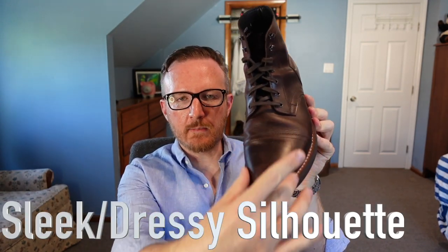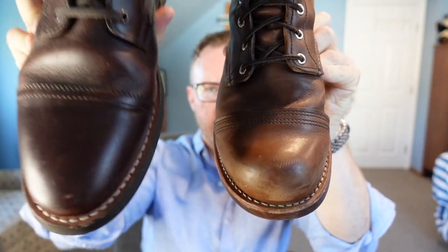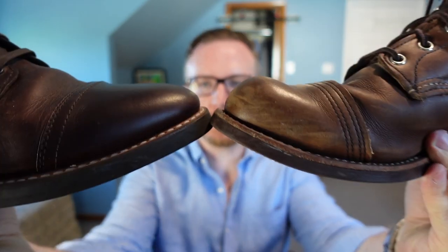Another nice thing is the slim profile, which allows you to wear them in dressier situations while still being able to dress them down for casual, rugged use — something you can't do with the Iron Ranger. The Thursday Captain's toe box is a lot slimmer and sleeker; the toe is not as bulbous. This really lets you wear it to more dressy and formal situations. If you're working in an office with a business casual dress code, these are going to fit right in, especially if you polish them up.